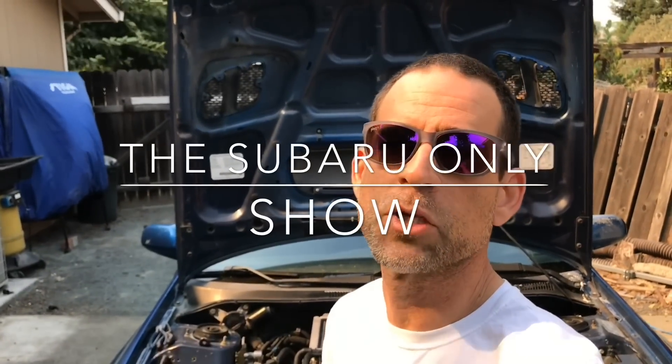Next on the list is the intake — that's pretty straightforward. Most of these WRX engines have a mass airflow sensor, so that's the first thing you'll have to disconnect: the harness plug for the mass airflow sensor. I'll show you that right now.